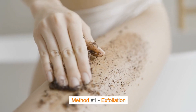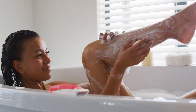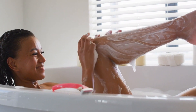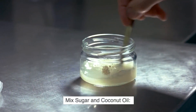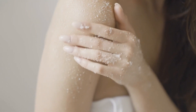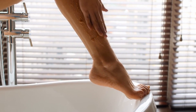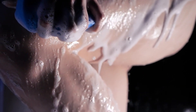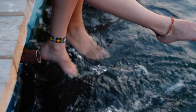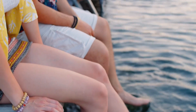Method No. 1: Exfoliation. Exfoliating your legs before shaving removes dead skin cells and prevents clogged pores. Here's a simple and effective way to do it. Mix equal parts sugar and coconut oil to create a natural scrub. Gently massage this mixture onto your legs in circular motions for a few minutes. Rinse with warm water to reveal softer, smoother skin. This step not only preps your skin for a closer shave but also helps in reducing the appearance of strawberry skin.